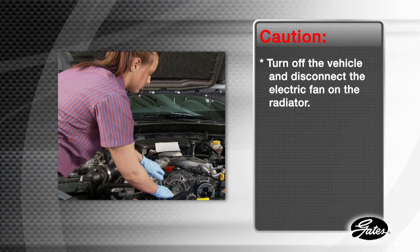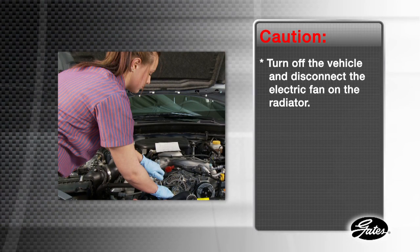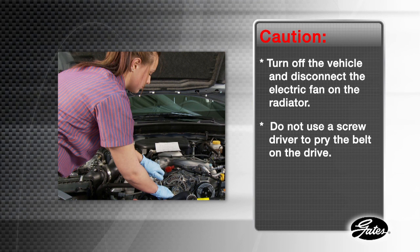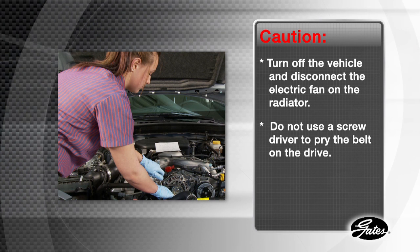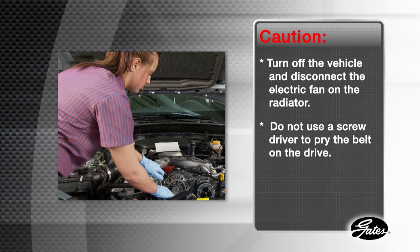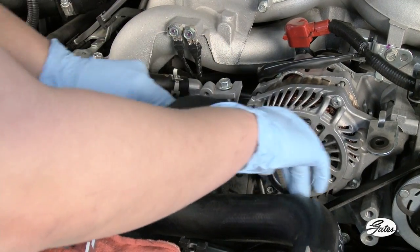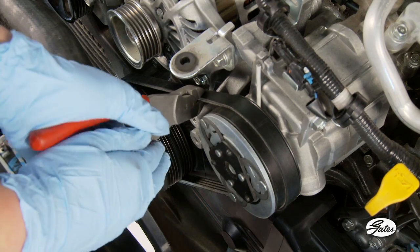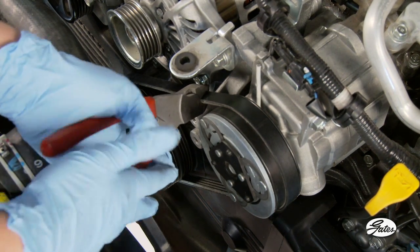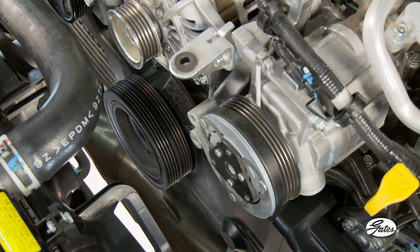For safety, always start the installation by turning off the vehicle and disconnecting the electric fan on the radiator. If you do not have the mounting tool, do not use a screwdriver or other tool to pry on the belt drive — it will damage the belt and possibly the pulley. Begin by removing the alternator and power steering accessory drive belt. Next, cut the old self-tensioning belt off with a utility knife or a pair of side cutters. Self-tensioning belts cannot be reused, so cutting them off makes the most sense.